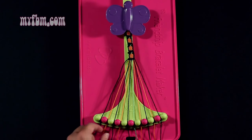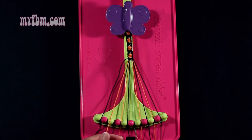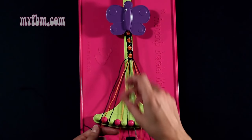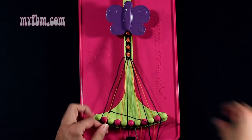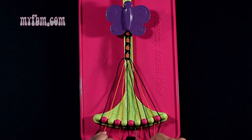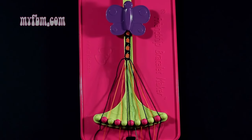Step number 10: you're going to take string number 3, which is black, and make a single left, single right hand knot with string number 2, which is orange. Make your backwards 4, pull through once, your regular 4, pull through once. Orange string into slot 2, black string back into slot 3.